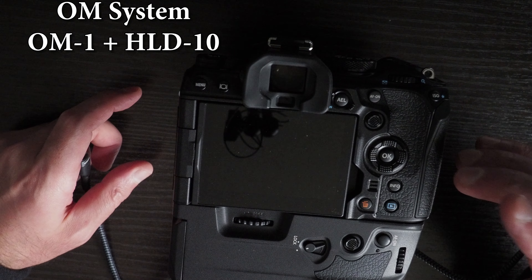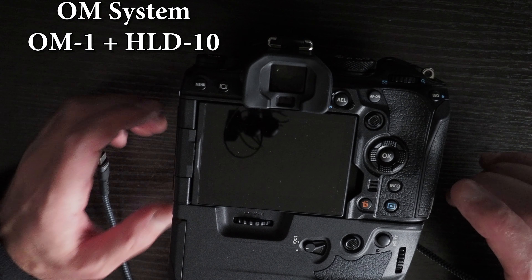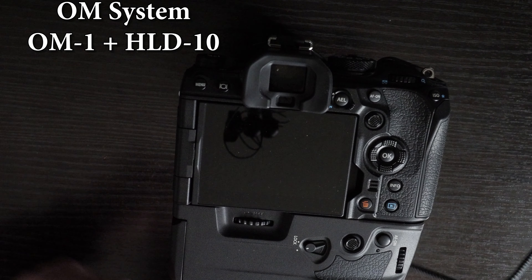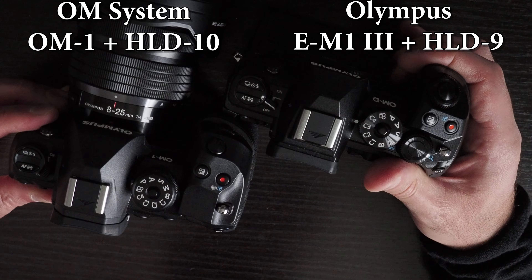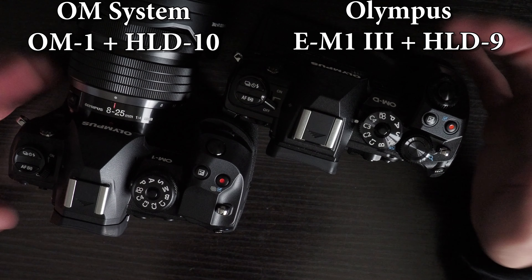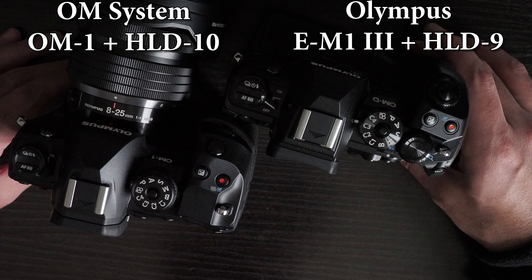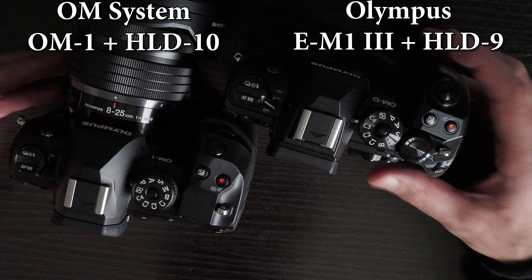As long as you have at least 10% power in the batteries, you should be able to use USB-C for power delivery on the OM-1. Let me know if you have any questions about either of these grips, or if you want me to demonstrate or compare something, or talk through some features in more detail.